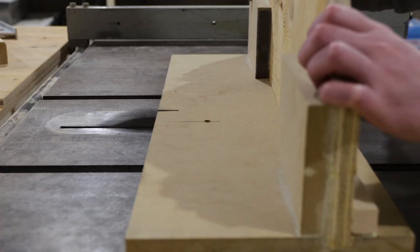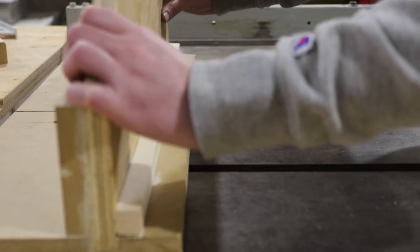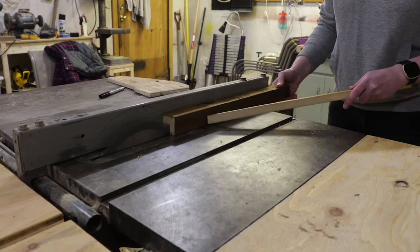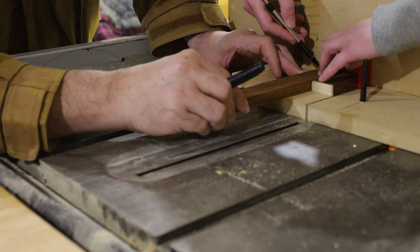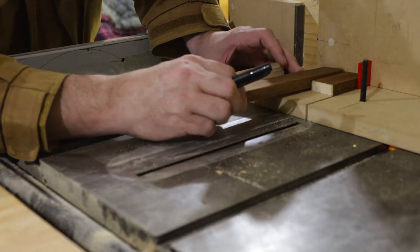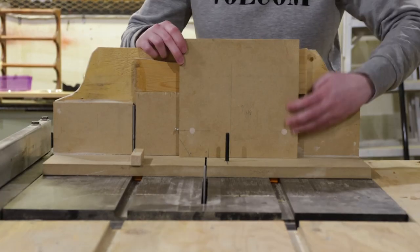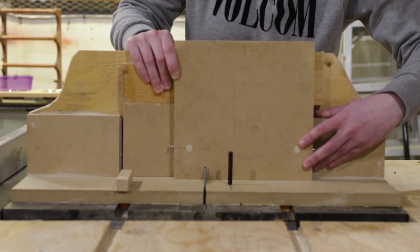We're going to need to reference the blade kerf throughout the rest of the build, so I'm running the jig through the table saw to make that cut. The next step was to make a key that will control the spacing throughout the cut. In this case we're making 1.5-inch box joints, so we need a 1.5-inch key, and it needs to be placed 1.5 inches from the kerf of the blade to keep the spacing aligned. That little red shim sitting in the kerf is another piece my dad 3D printed to help us measure correctly. We made two marks 1.5 inches apart on the shuttle and began to cut out the space for the key.